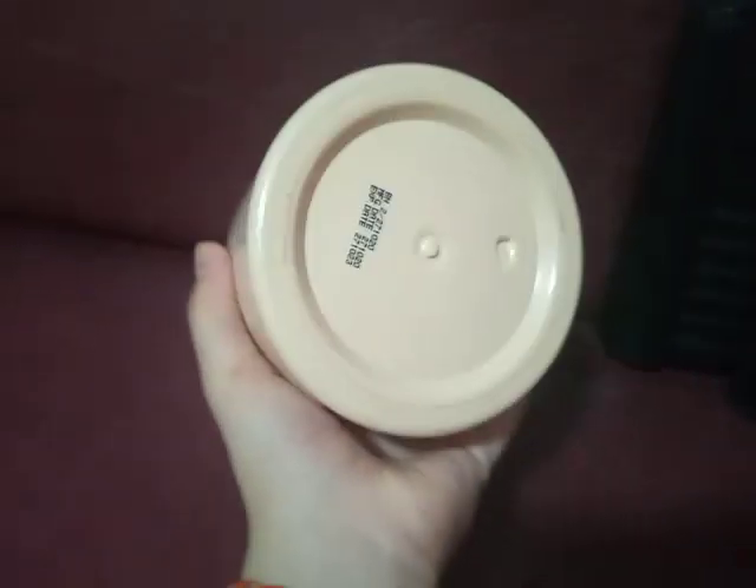Welcome back to my vlogs! Look what they have here — pretty nice, right? It's a shampoo container. It's already empty, but it's like a secret box for putting in toys. Small toys can fit inside.